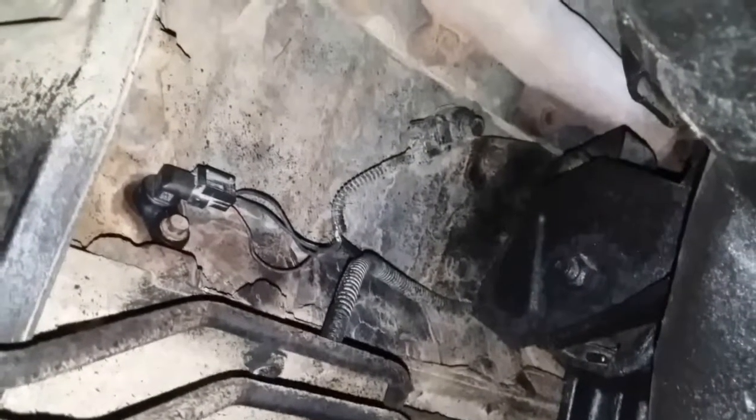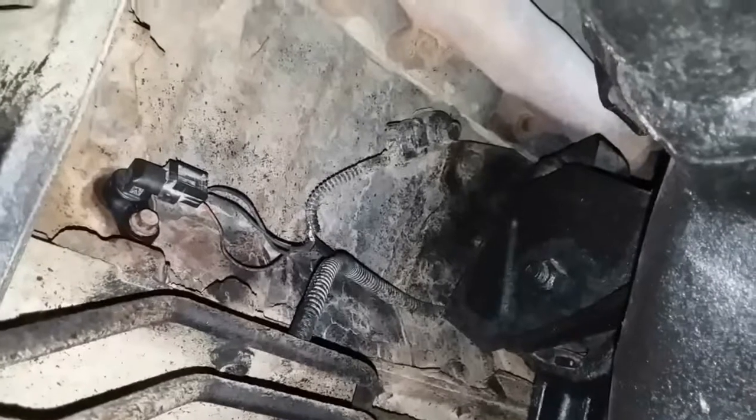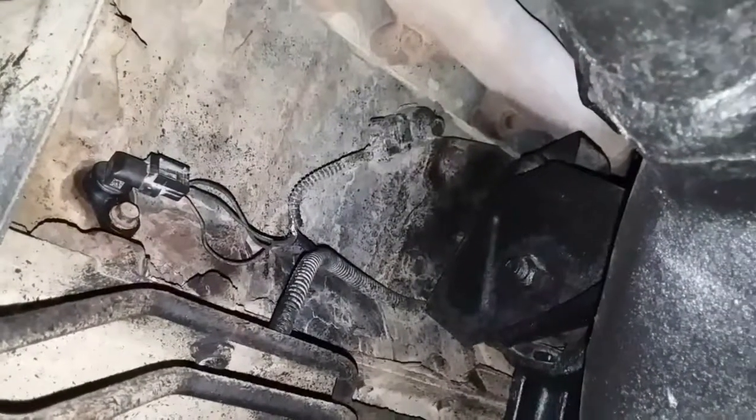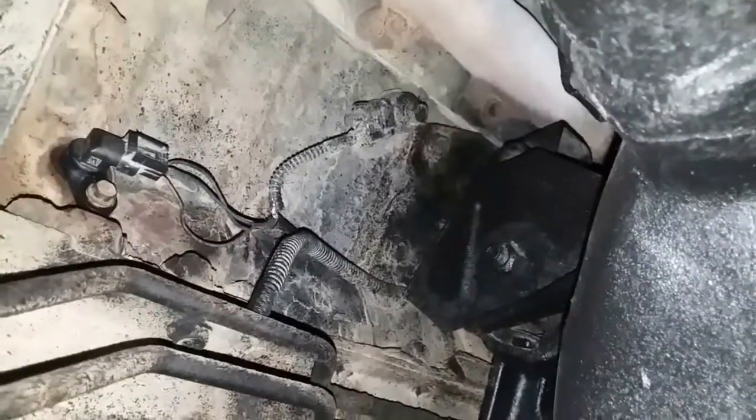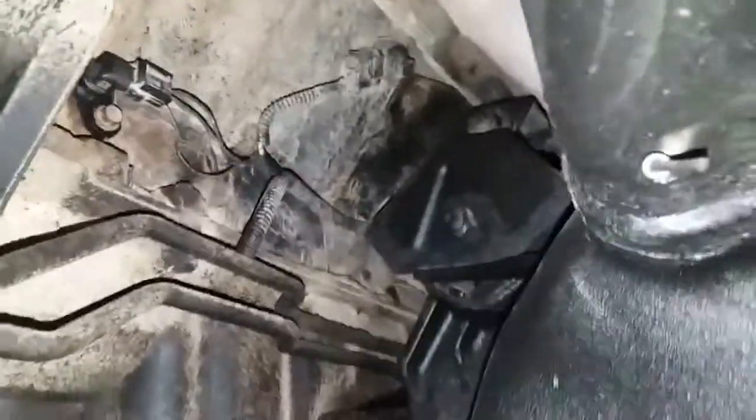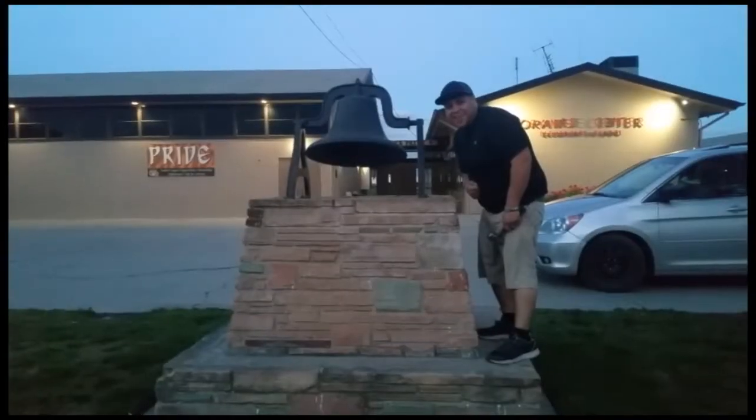And that is how you install the crankshaft positioning sensor on a 2011 Dodge Ram 5.7. Thank you for watching — please like and subscribe. Don't forget to hit that bell.